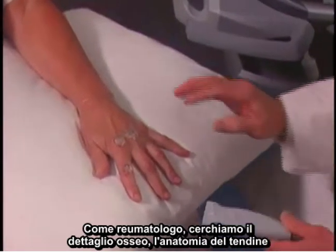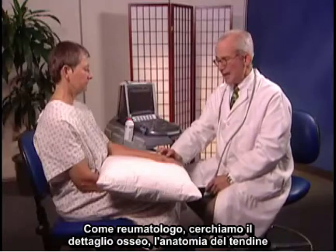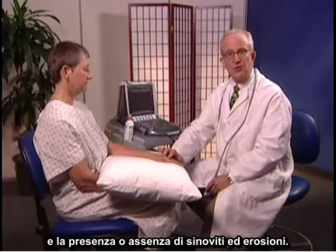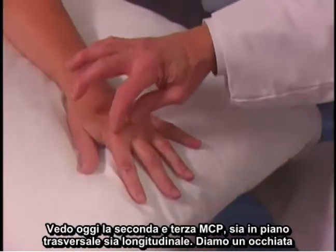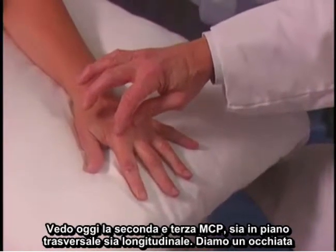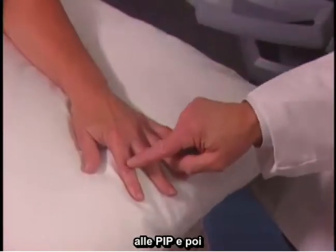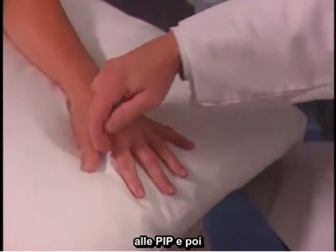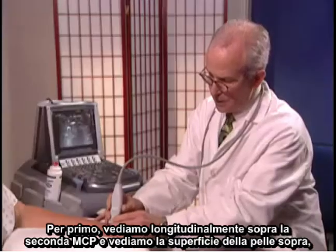As a rheumatologist, we're going to be looking for bony detail, tendon anatomy, and the presence or absence of synovitis and erosions. We'll look today at the second and third MCPs, both in the transverse and longitudinal planes, and we'll take a brief look at the PIPs and then the palmar surface of the second MCP.